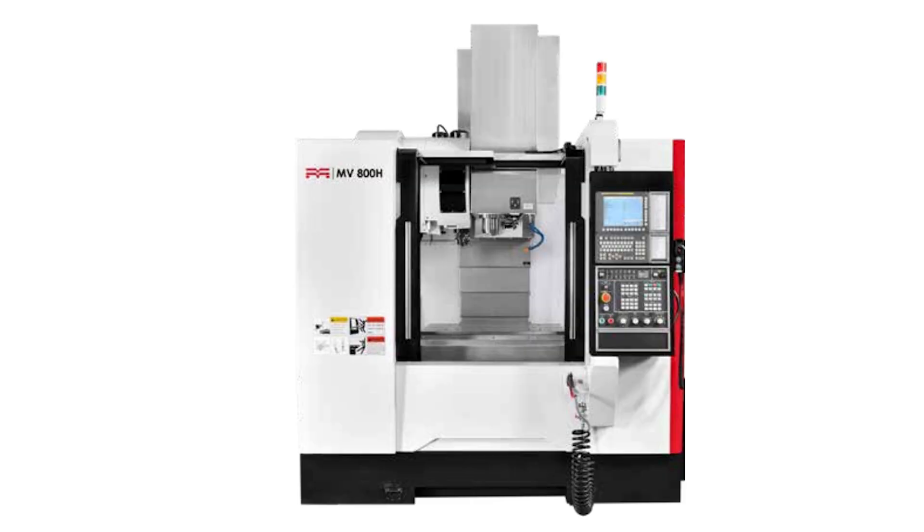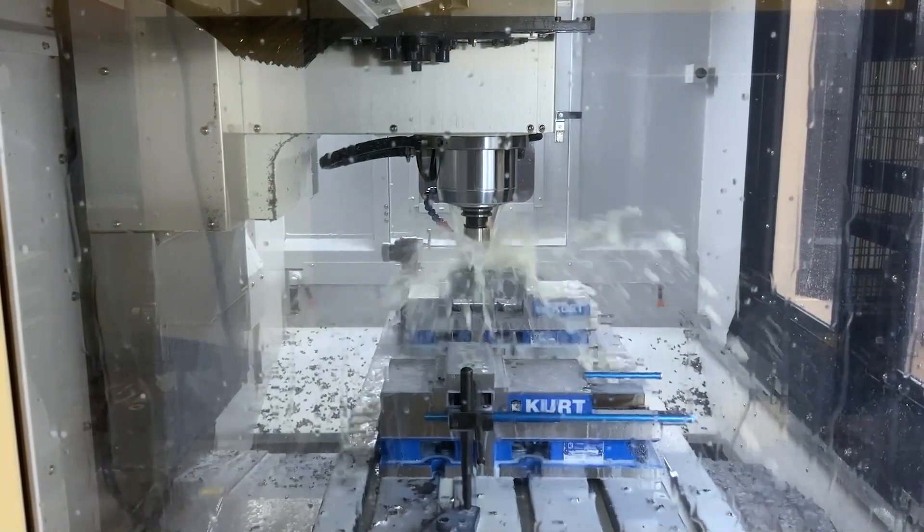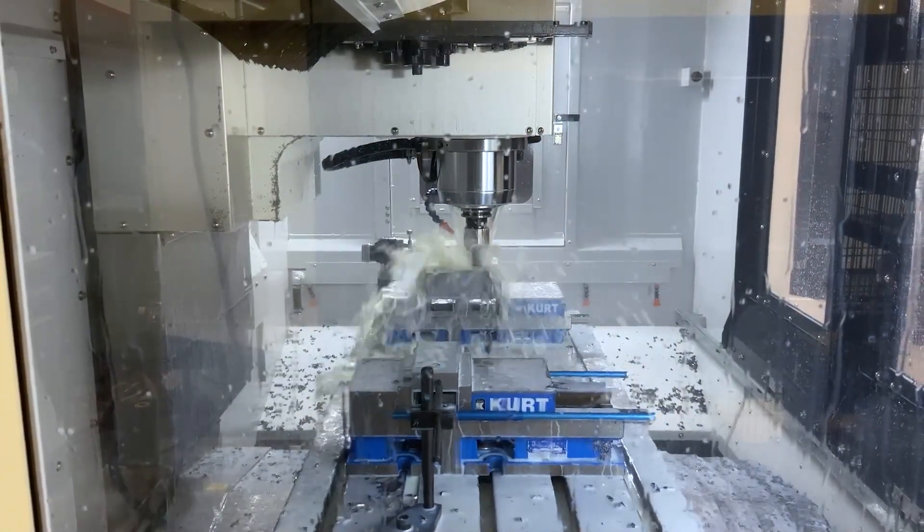Darren, 3-axis machine, probably super rigid — let me not make any assumptions and steal your thunder. What have you got for us today? So the 800H is one of my favorite platforms, if not my favorite platform, from the MMT lineup. The H stands for hybrid, so it's a hybrid design. It's box way in the Z-axis and cylindrical roller guideways in X and Y. Those are good cylindrical roller guideways, pretty rigid, much more rigid than a ball-type roller guideway. But the home run is the box way Z-axis, which makes it extremely rigid. So all our H series, our hybrid series, has got the box way Z-axis.